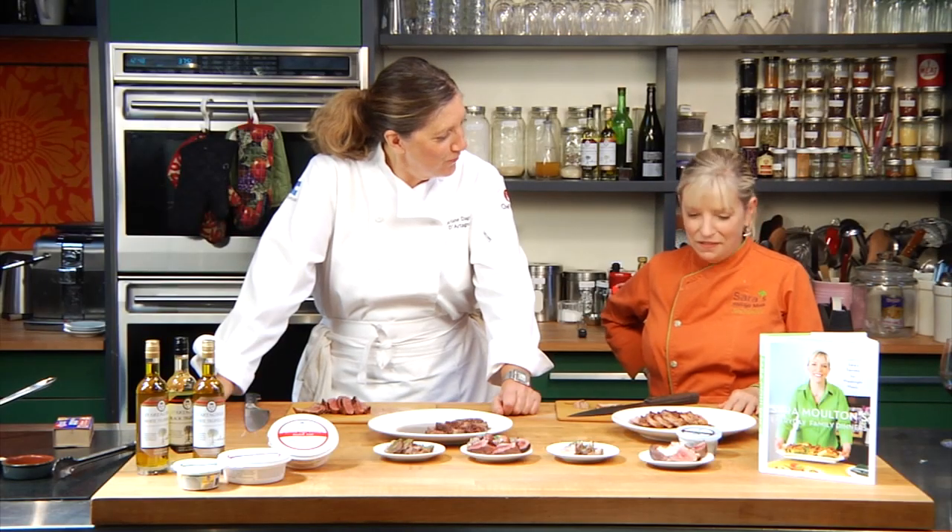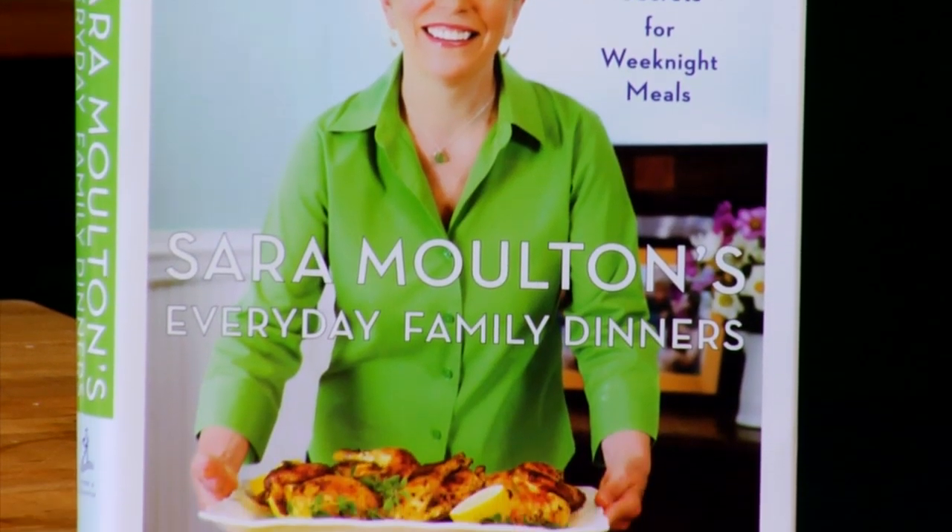Sarah Moulton, thank you very much. Thank you, Ariane, for cooking a storm of a duck today. I love duck. And I understand this recipe, the Sichuan, comes from your new book? It does. Sarah Moulton's Everyday Family Dinners is just out this year, and it's in the Five Ingredients or Less chapter — who knew you could do duck with five ingredients or less? You can find it in most bookstores and, of course, on Amazon and BarnesandNoble.com.